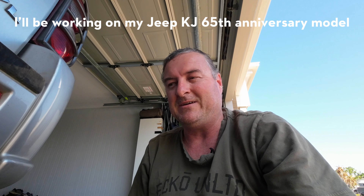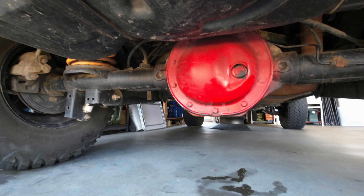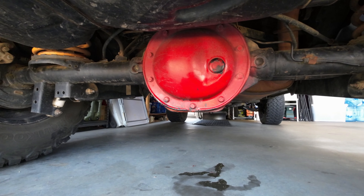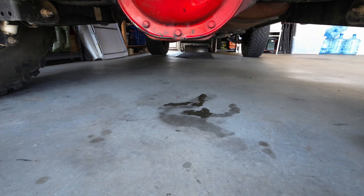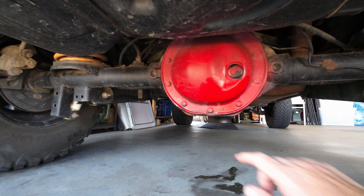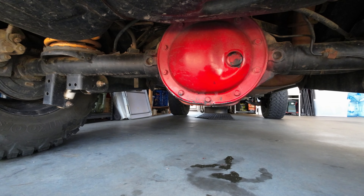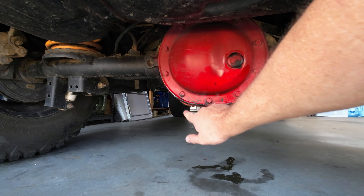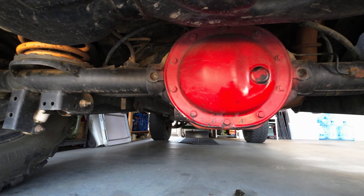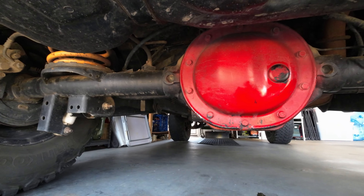Today I'm going to be showing you how to seal a diff cover. Mine here — I was out four-wheel driving a couple of weekends ago and it must have hit something. I noticed there's been dripping, but not a great deal. It must have hit something — like a stick or something — and it's kind of bent a little bit of the cover.